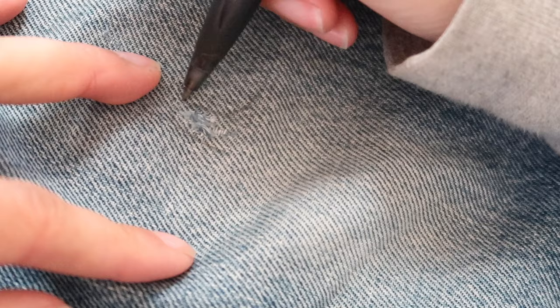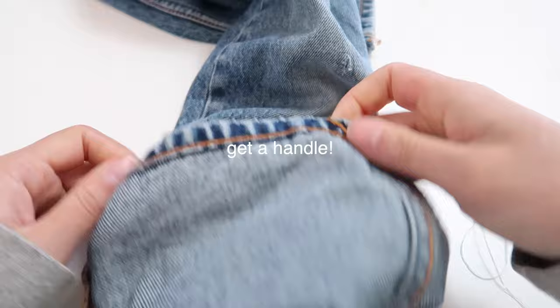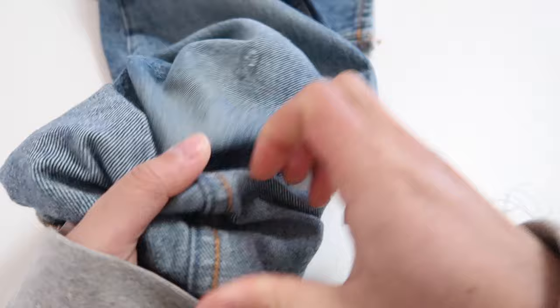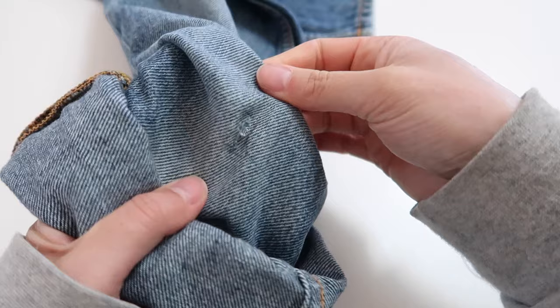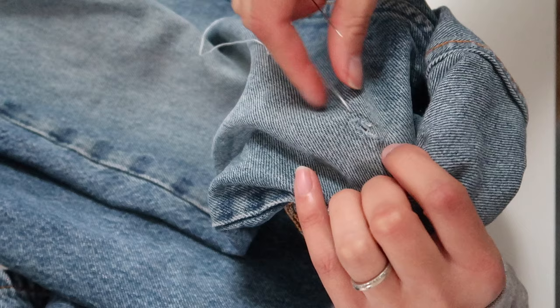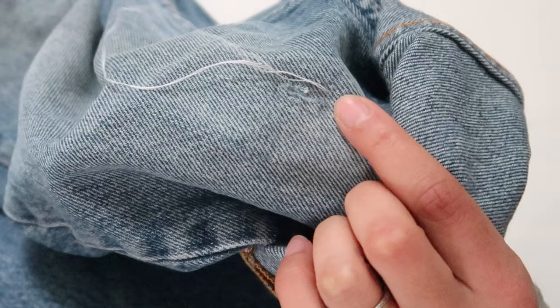If you'd like to draw guidelines now is the time. Otherwise cuff or roll your jeans so you can get a comfortable grip as close to the area you're mending as possible, and you'll need to access both the inside and outside of the jeans. Keep the area you're working on nice and flat — this is where an embroidery hoop or darning mushroom would come in really useful. Now it's finally time to start stitching. Take your needle to the inside of your jeans and poke it out so the knot is hidden on the inside. I've started at the top left corner of my rectangle and I'm going across to the top right corner, pulling the thread all the way through.